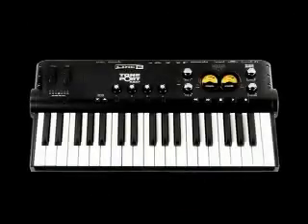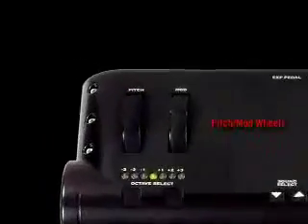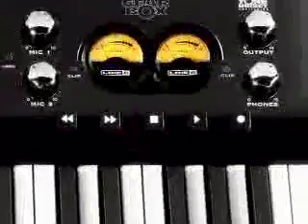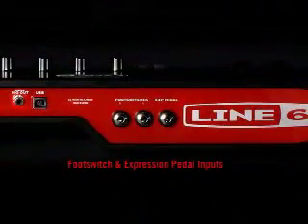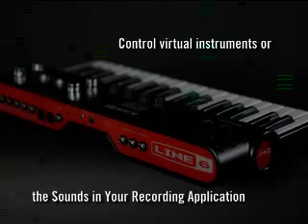TonePort KB37 also features an integrated 37-note velocity-sensitive keyboard with pitch and mod wheels, transport controls, four assignable knobs and buttons, along with footswitch and expression pedal inputs. Now you have complete control over your favorite virtual instrument or the sounds built into your recording application.